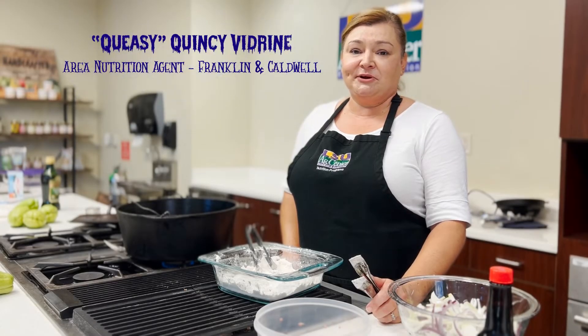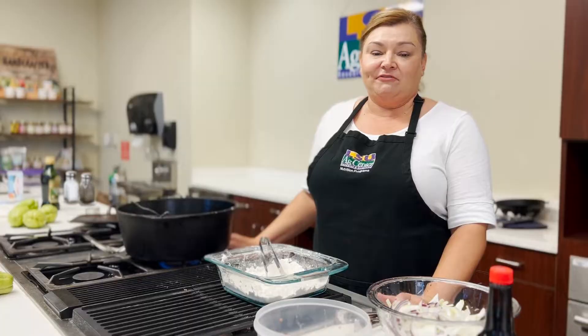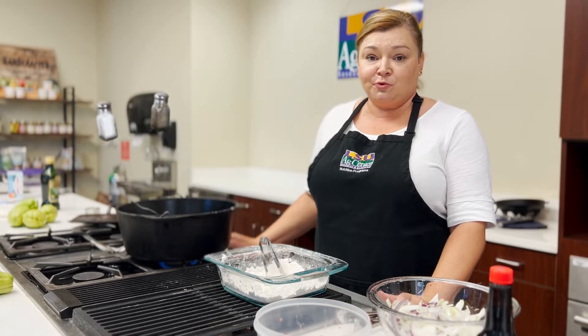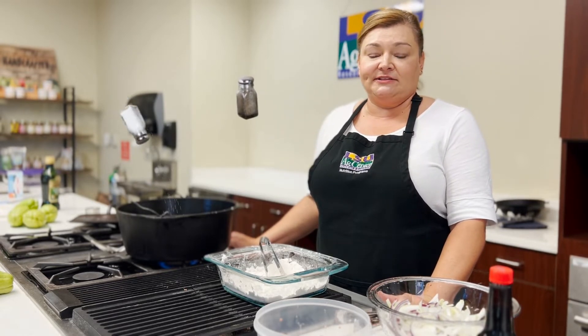Liver is scary to some people, but if you want to face your fears, there's a way to prepare it that's really good. We're going to cook some liver and onions today. Liver is a very good source of protein, iron, potassium, and it also contains folate, so it's one of your most nutritious foods, but it's something that we don't eat a lot of in our daily American diets.